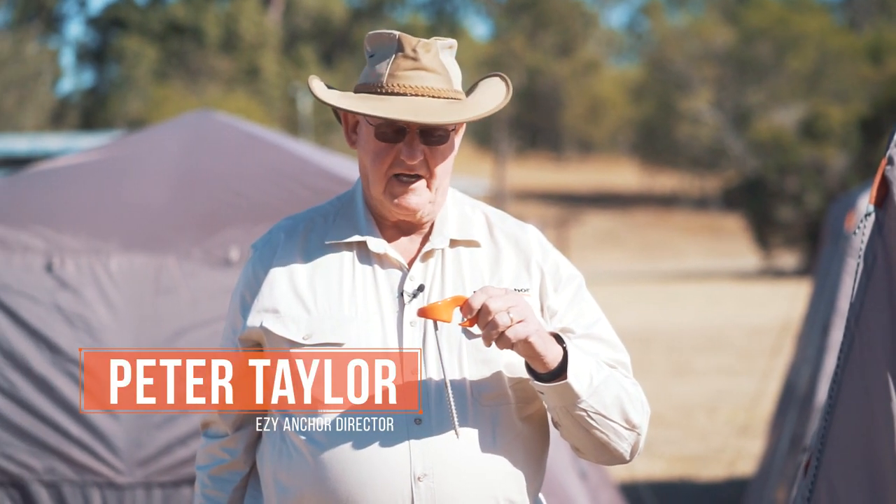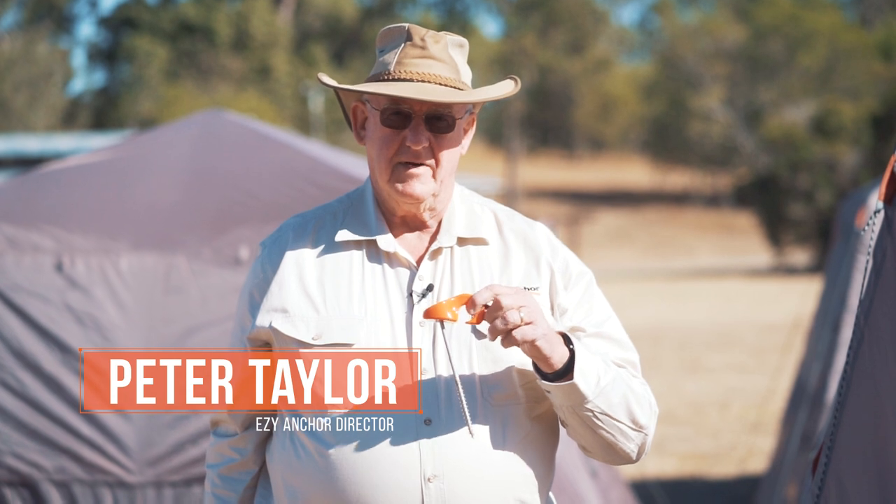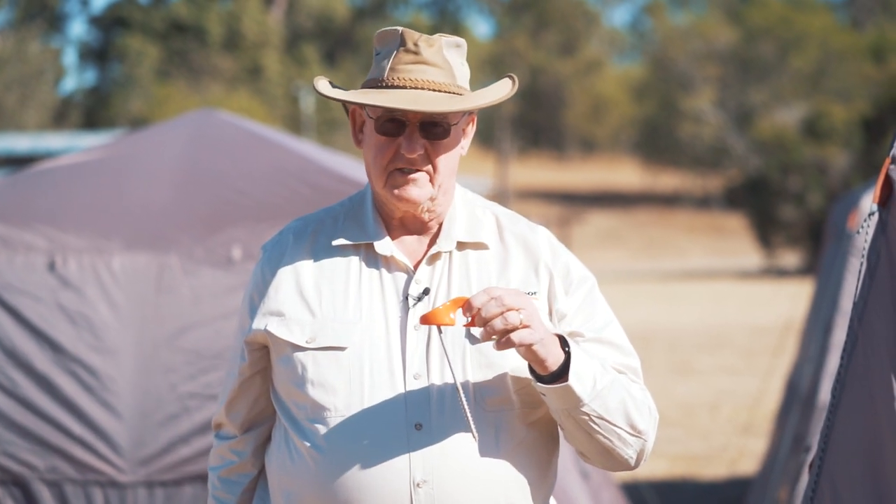Hi, I'm Peter from Easy Anchor. When you're putting your Easy Anchors in the ground, it's quite simple.